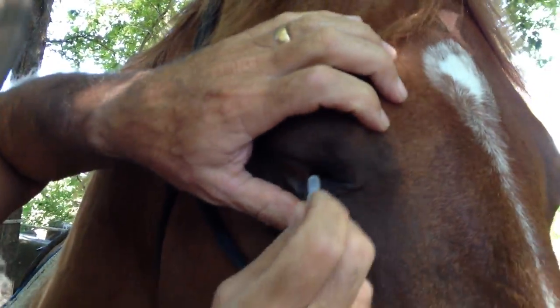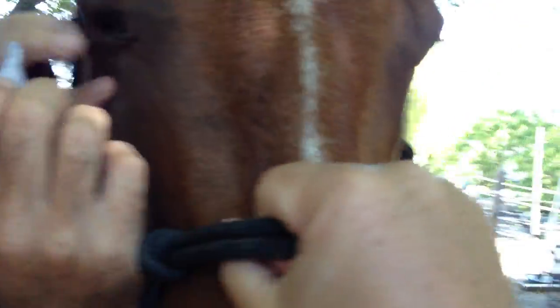He's just... He's a good knucklehead. I wouldn't recommend holding a horse the way I've got my hand here, because that's a good way to get your hand caught if he pulls.